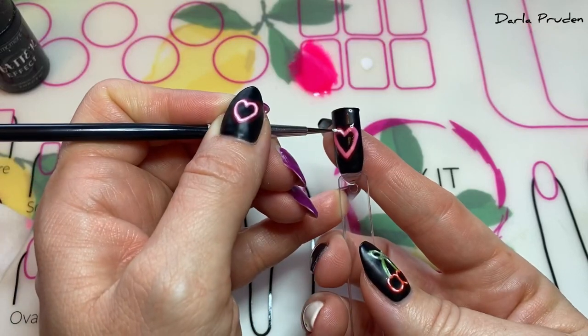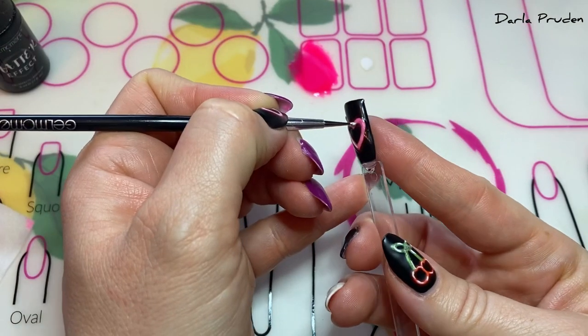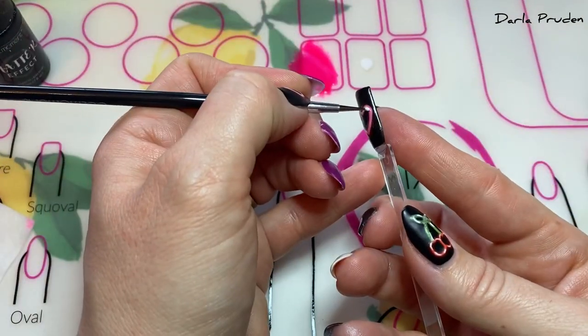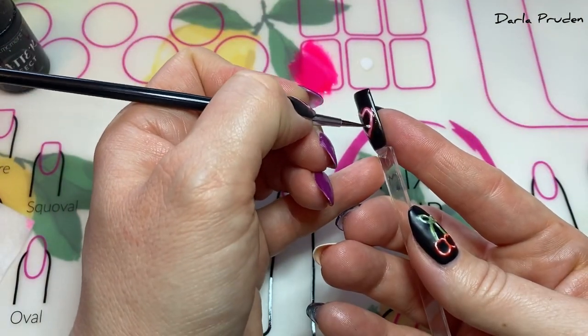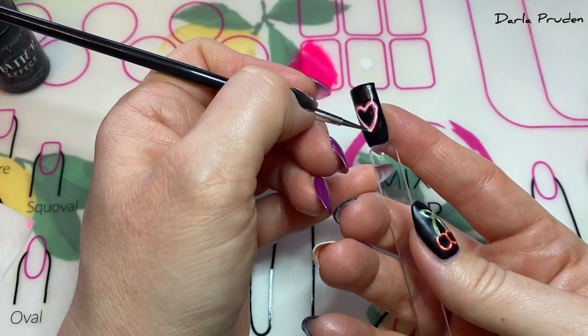To give it that pop that a neon sign would have, I'm using Lovey Dovey to highlight the whole design. Using a very small amount of product I'm placing it in the middle of the design, allowing the colors beneath to be seen and to have a glow. Then give it a full 45-second cure.